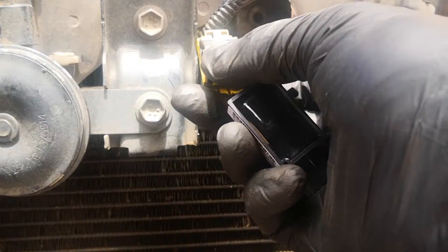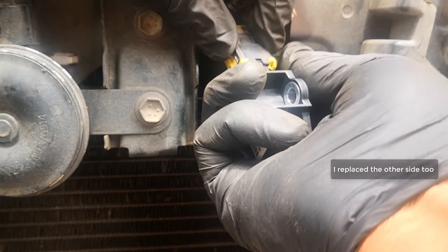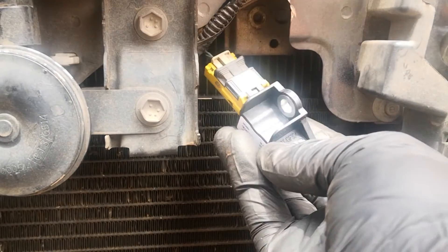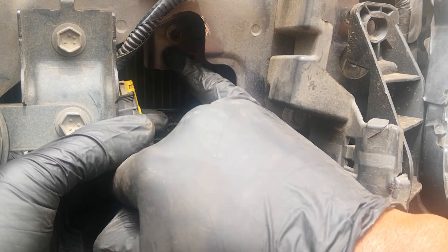To put in the new sensor, same thing — you have to pull this back again to get it fitted. I'm pushing the new sensor and it goes in. There's an aligning bump here which goes in here — sorry for the lighting. The screw itself goes in there.